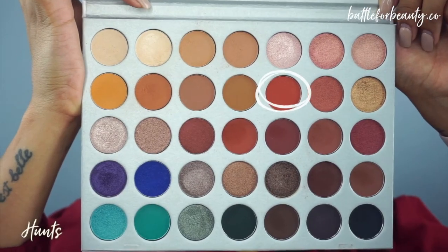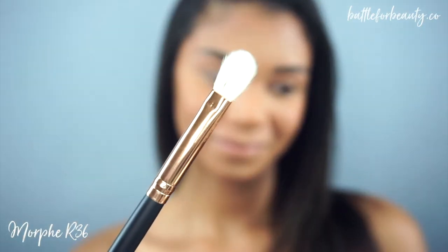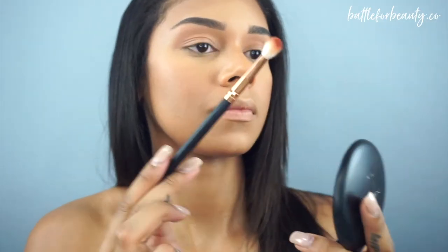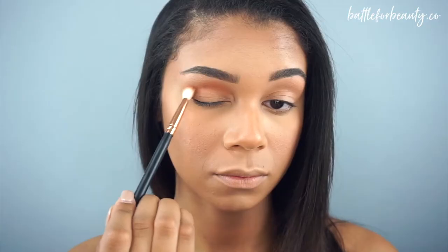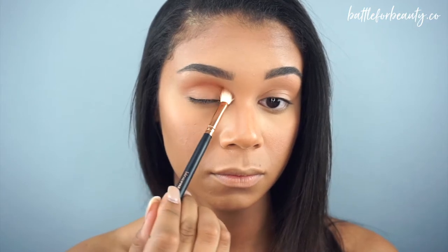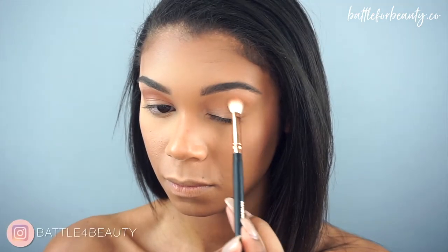Right after that, I'm going to go into the color Hunts. This is a really pretty reddish-brown shade. I'm going to take my Morphe R36 blending brush, and first things first, you need to tap off that excess with that color because it is very pigmented and will get everywhere if you don't. So I'm going to slowly start building this into my crease a little bit lower than where I put that transition shade.